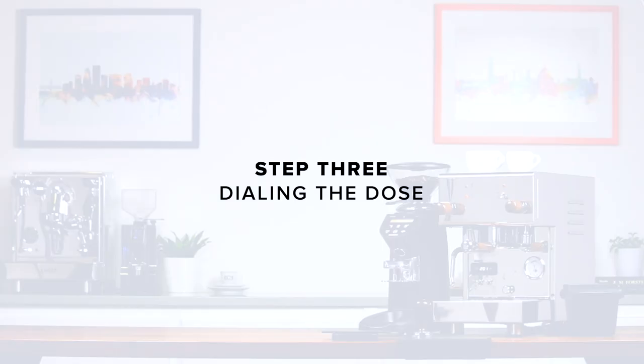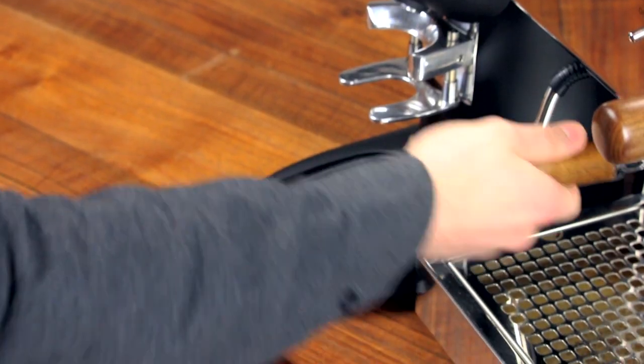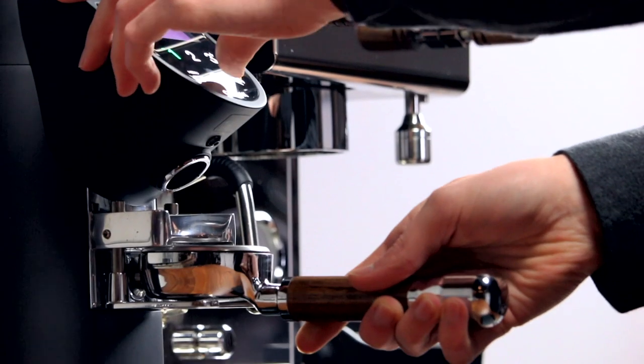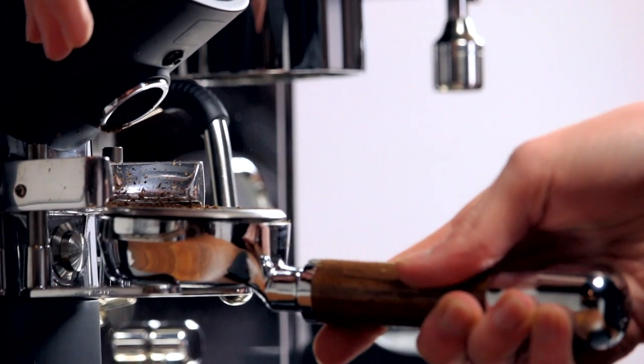Step three: dialing the dose. Now that the grind is in the ballpark, we can start pulling shots. First, grab a scale and tare the weight of the portafilter. Since we're using timed dosing, now would be the time to fill your hopper. With the portafilter in the portafilter holder, simply touch and hold the grind button on the face of the grinder.